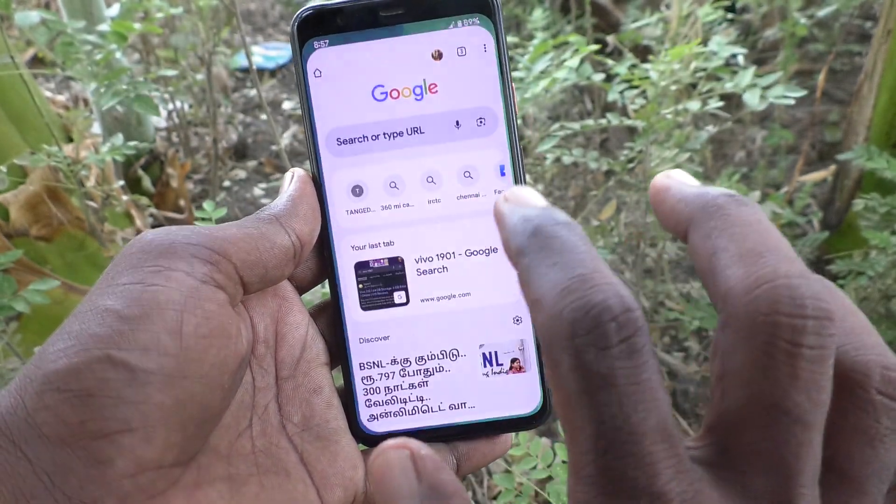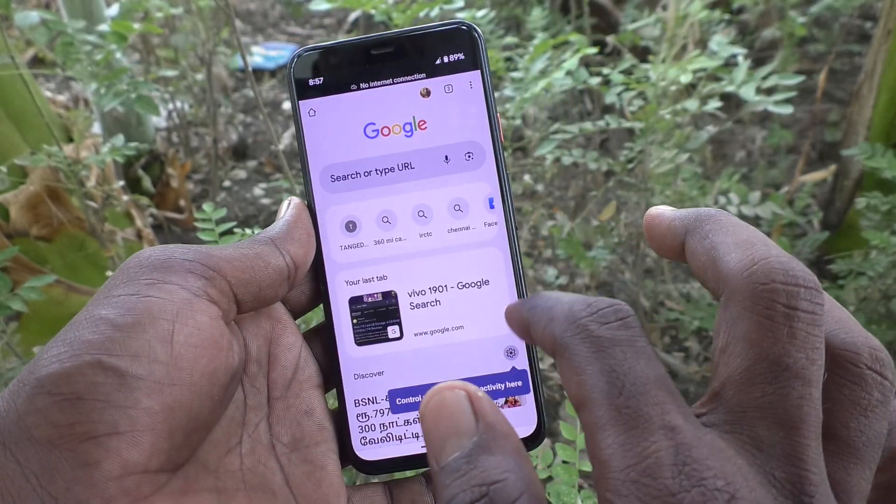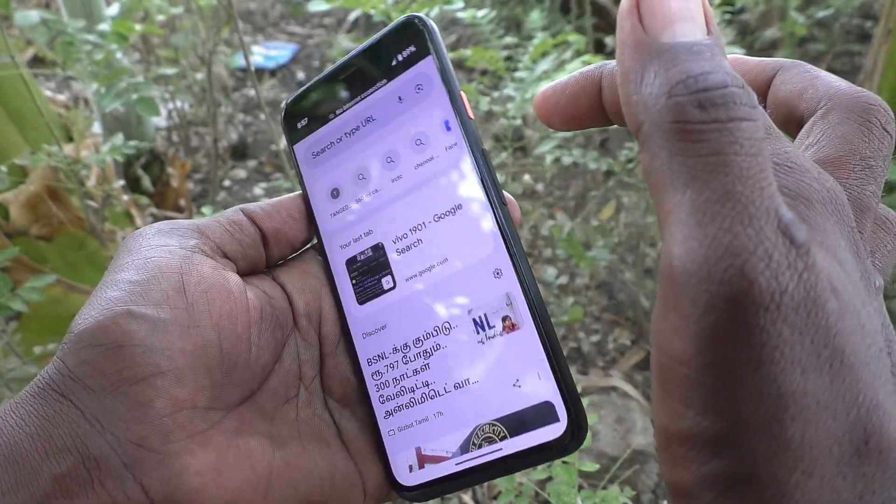First of all, go to the screen for which you would like to take a screenshot. Here I am going to take a screenshot from this page. For the first method, use the Power button and Volume Down button together.